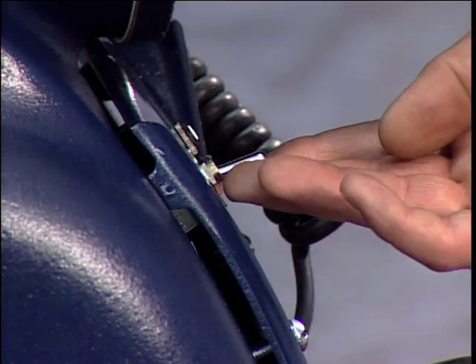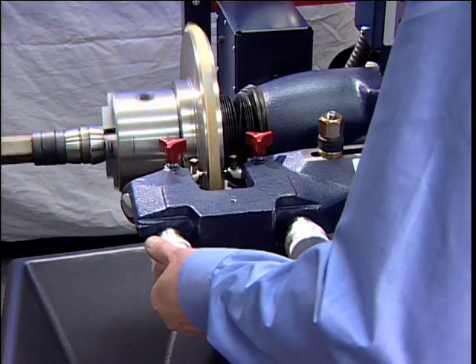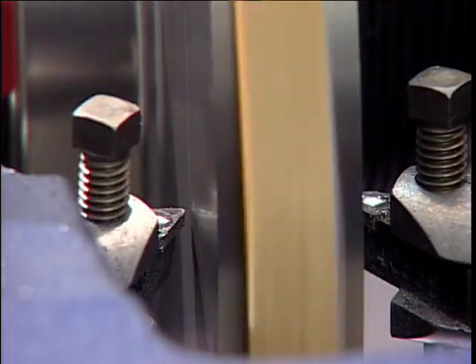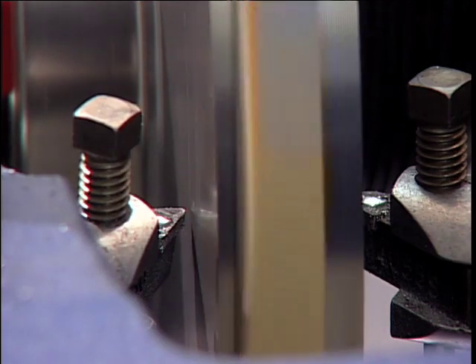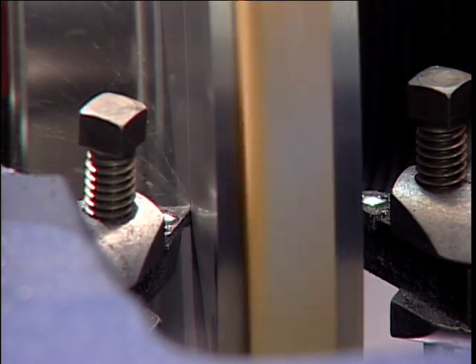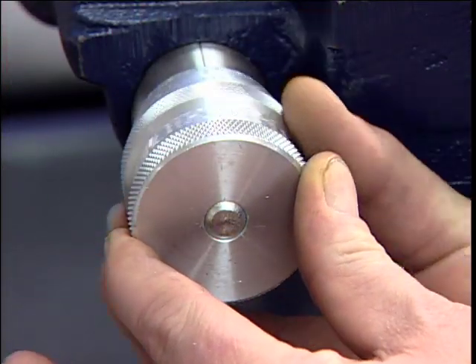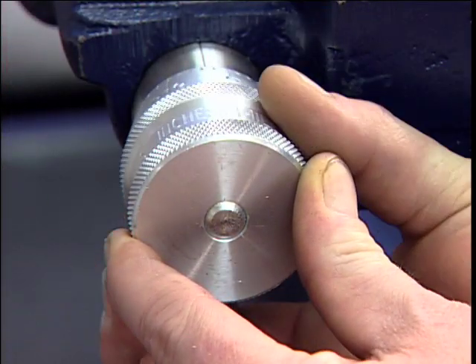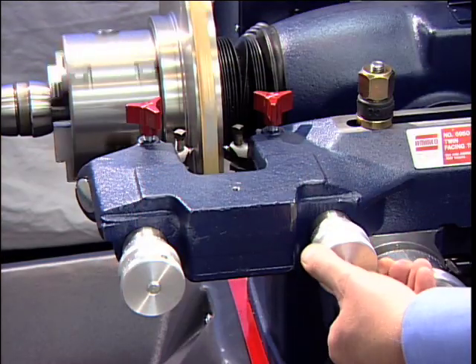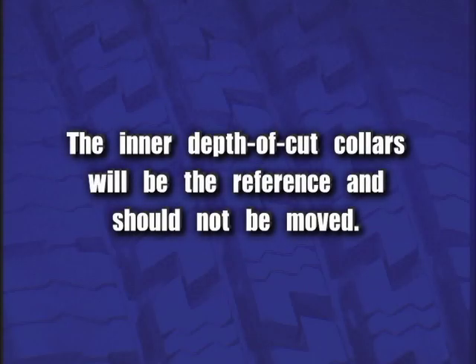Verify that all components have been fastened properly. Turn the lathe on. Turn each tool bit control — the outer knurled knobs — clockwise until the tool bits just contact the rotor surfaces. When the tool bits make contact, rotate each of the inner depth of cut collars to zero and back the tool bits away from the rotor. From this point on, all tool adjustments will be made with the tool bit controls. The inner depth of cut collars will be the reference and should not be moved.